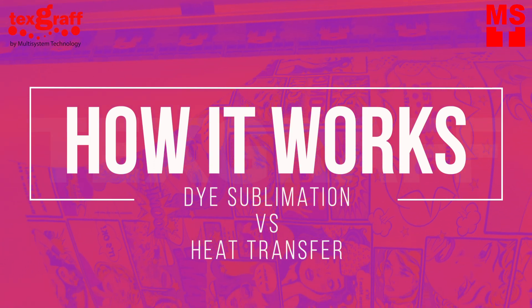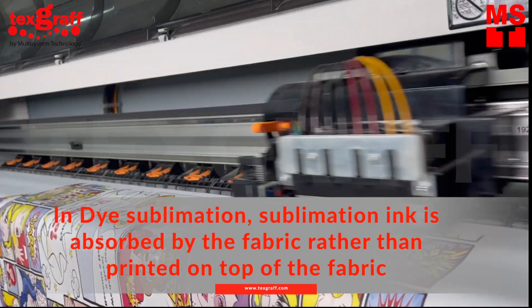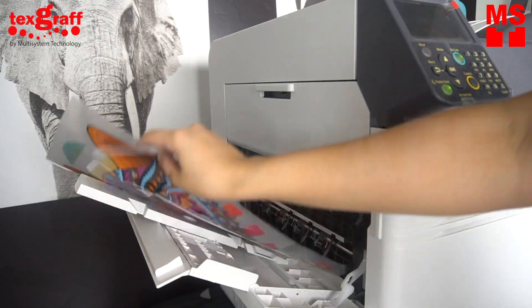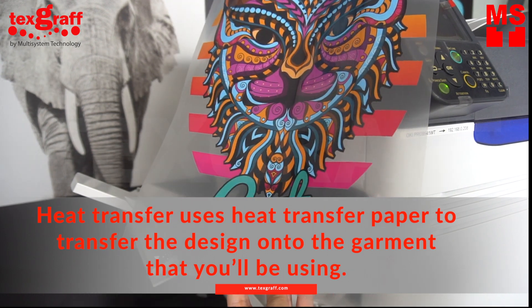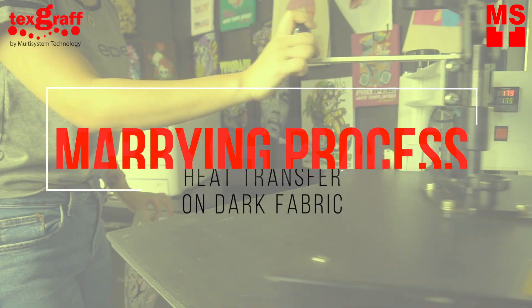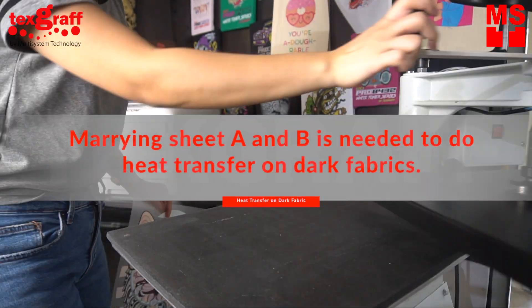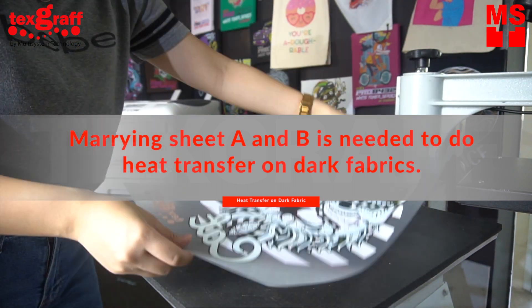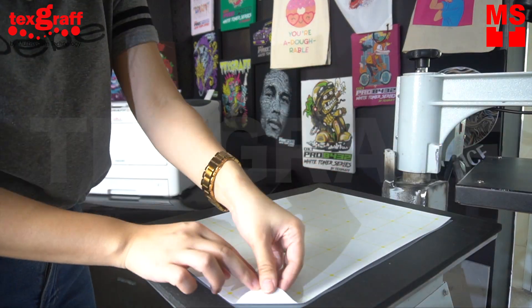The Procedure. In dye sublimation, sublimation ink is absorbed by the fabric rather than printed on top of it. Heat transfer uses heat transfer paper to transfer the design into the garment. Heat transfer on light garments can be done in one step, while heat transfer on dark garments will require film and adhesive paper that you will marry later on. Marrying is a two-step procedure where you print your design on sheet A and then marry it to sheet B for adhesion.